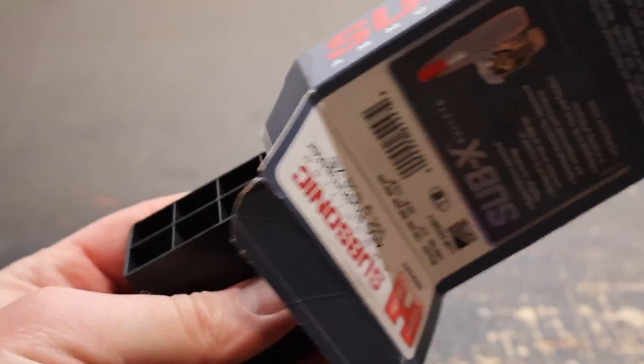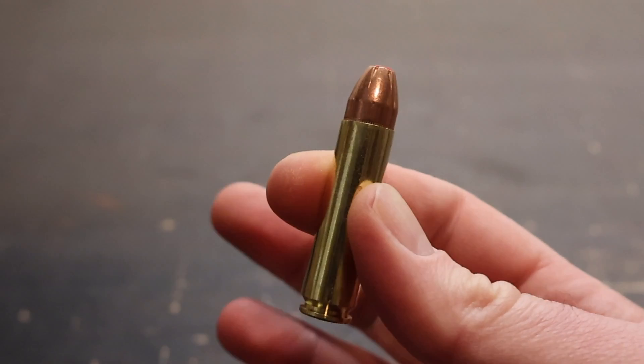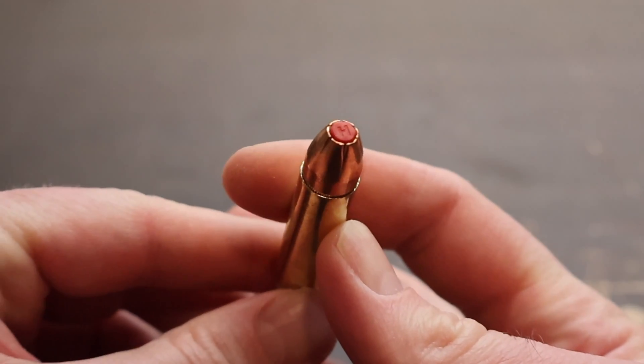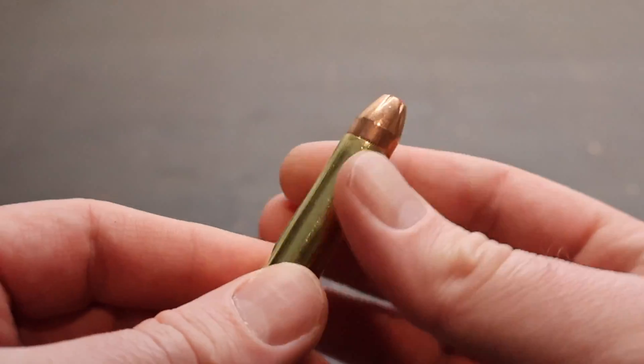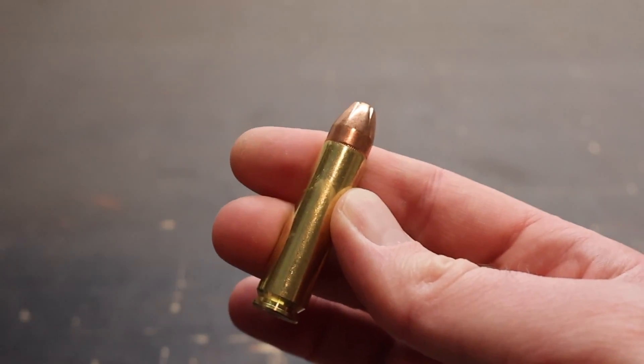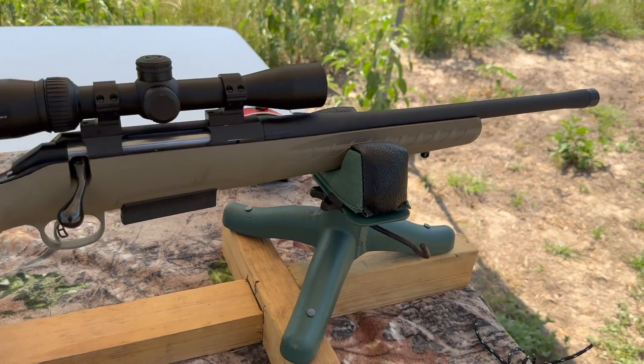Let's take a look at these things. Yank one out — and there it is if my camera will focus. Big old red flex tip right there. Heavyweight bullet. Good looking stuff. Let's see how it does. My test rifle today is my Ruger American Ranch chambered in 450 Bushmaster of course.